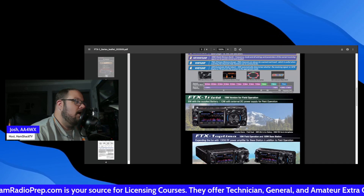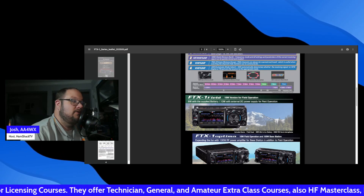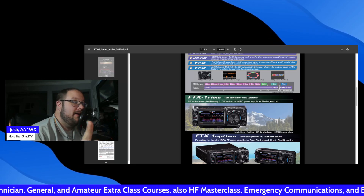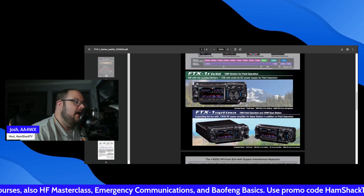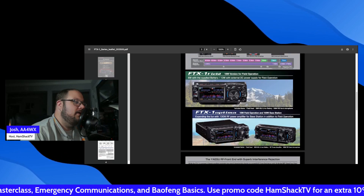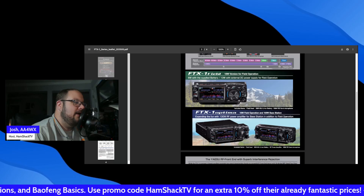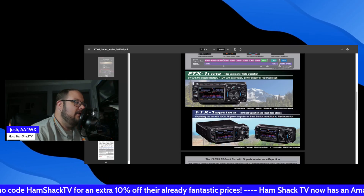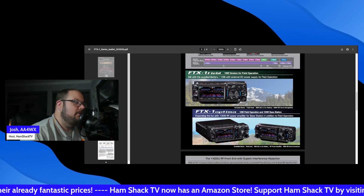For the Field Edition: 6 watts with the supplied battery, or 10 watts on an external DC power supply. For the FTX-1 Optima: 10 watts for field operation and 100 watts as a base station, expanding the fun with a 100-watt RF amplifier for base station use in addition to field operation.